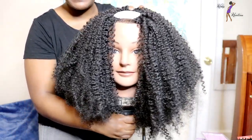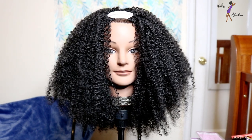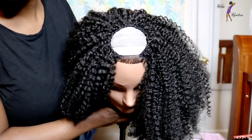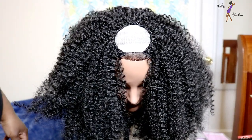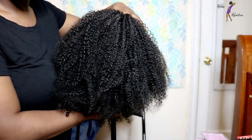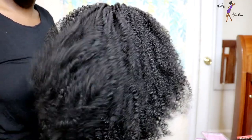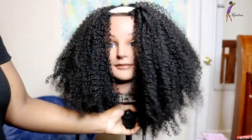I have my mannequin and this is how the unit turned out. As you can see it's nice and full — this is how the top looks. Turning it around for a 360 view: that's the side, the back of the unit, the other side, and back to the front.